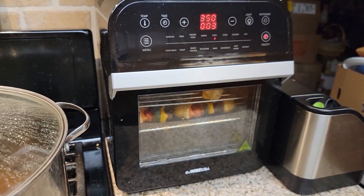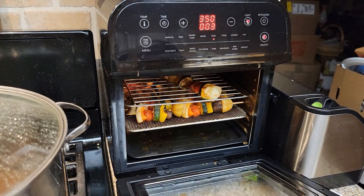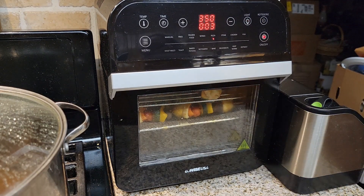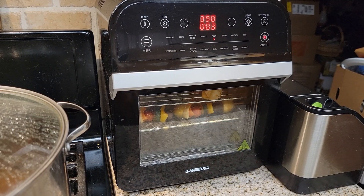We only have three minutes left and I think they're going to be done then. All we're really waiting for is the chicken. The vegetables look completely done — they look delicious and smell amazing. You can smell the cayenne and the smoked paprika, which is really hard to find here in California.